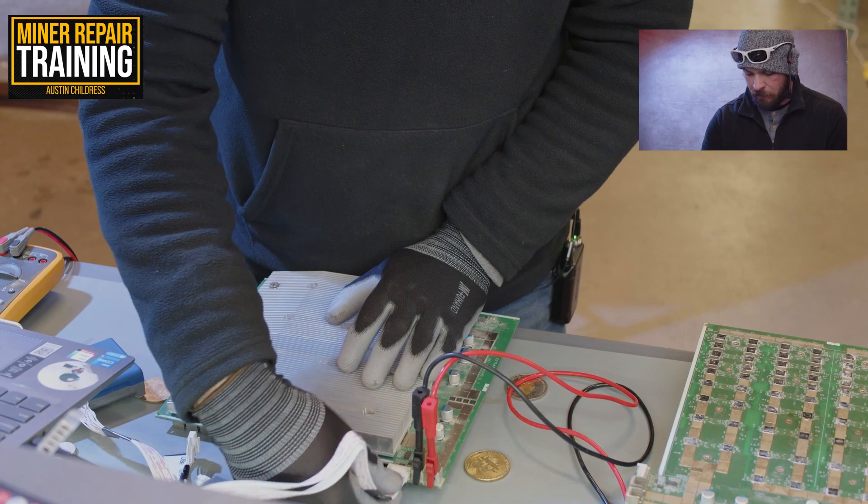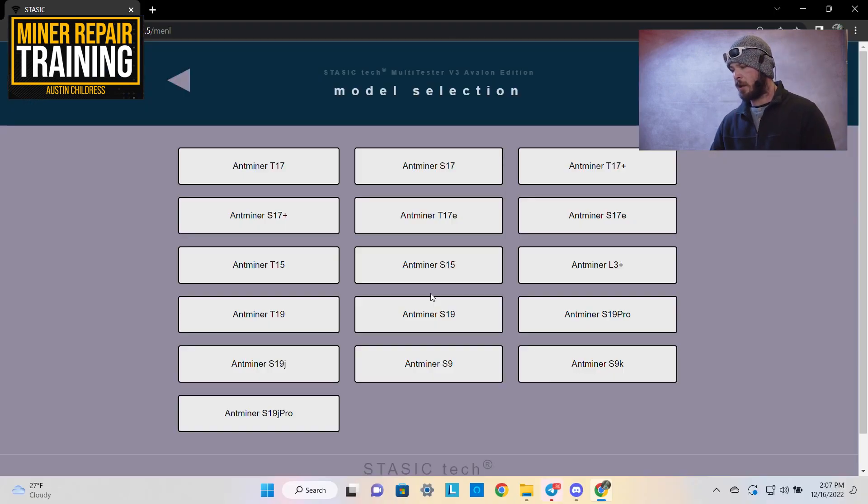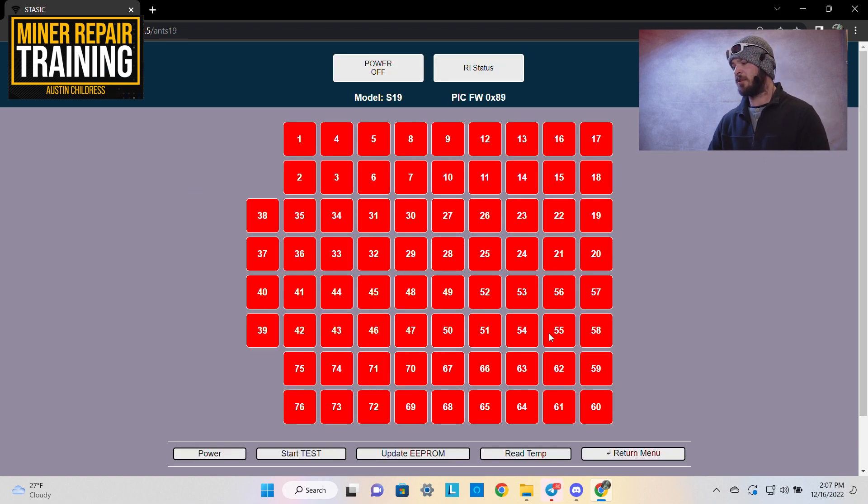Connect your hash board, then click on the model. This is the S19 regular unit and it shows you all the different chips and where they're located on the board. Power on your variable power supply and set it to between 13 and 14 volts — if in doubt, check your power supply output and set it to the higher end of that range. Looking at the power supply, there should be no amps drawing right away, because the MOSFET chips will stop that voltage and current from flowing — so you'll see it showing zero amps.